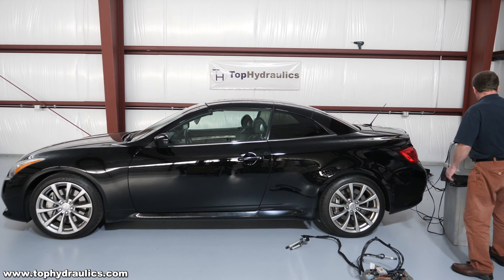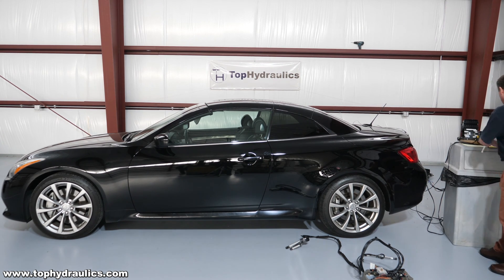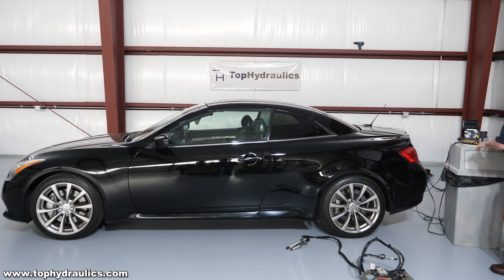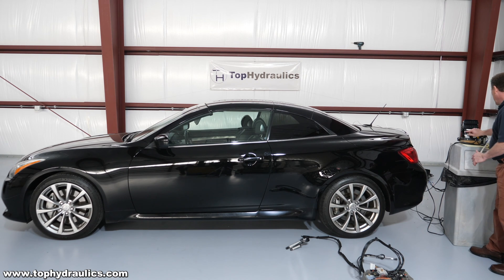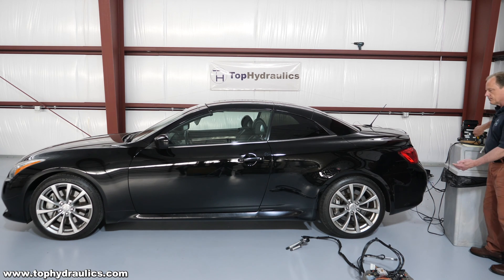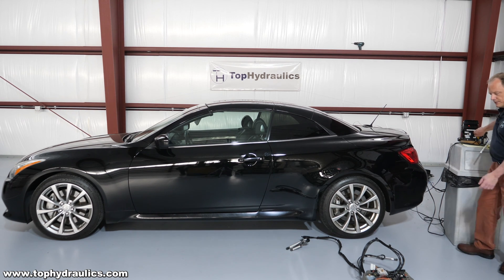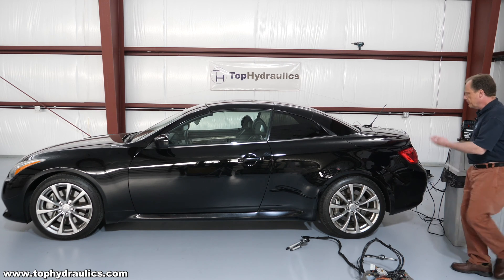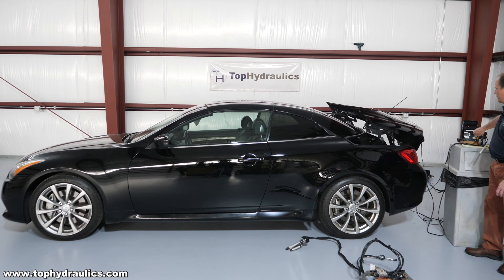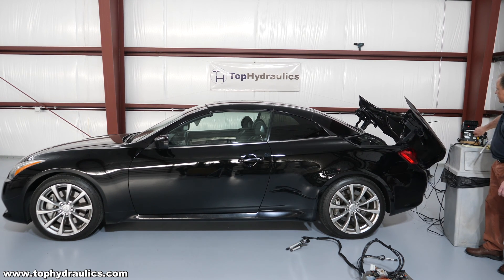Now we're going to retract the top. To do that, we will have our motor go in a certain direction, turn on one of the solenoids, and once the trunk lid motor runs, that will extend the trunk lid cylinders — that will flip back the trunk lid. Let's see if it works. There we go, the trunk lid comes back just the way it's supposed to. We stop right there.